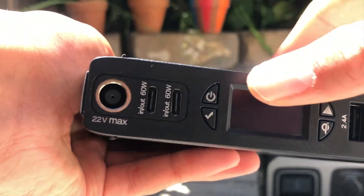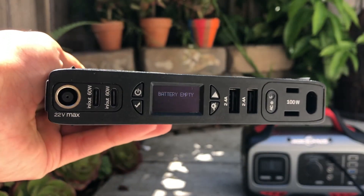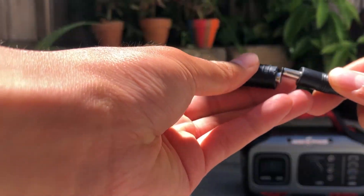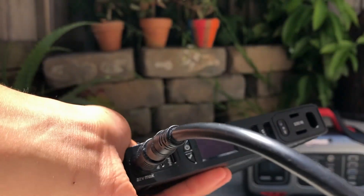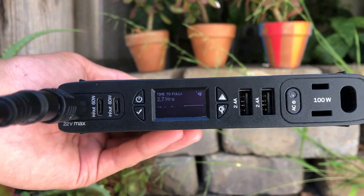You can see that it says battery empty and we need to recharge it. So the first thing you want to do is get the 8 millimeter adapter from the kit and plug it into the 5.5 millimeter port. Plugging it into the Goal Zero, we can see that after waiting about a minute or so, we're getting about 46 to 47 watts.